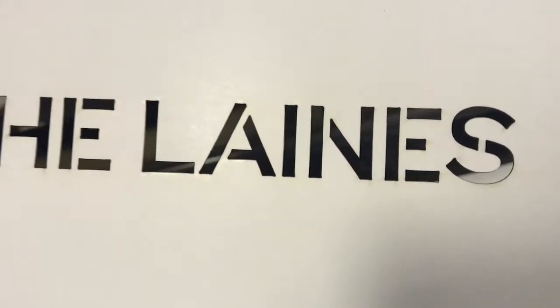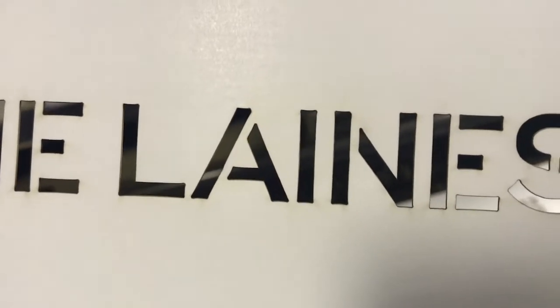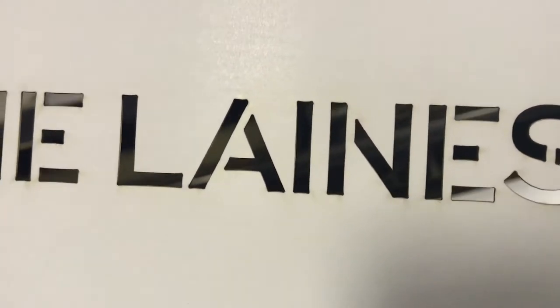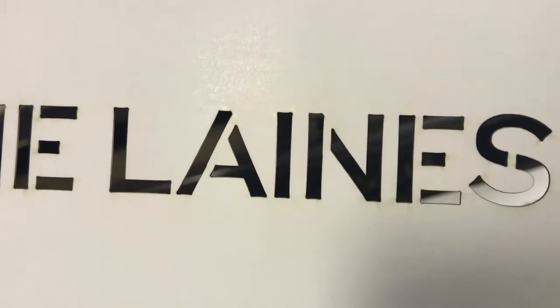Because the font we've used is appropriate for stencil cutting, the centre of the A hasn't fallen away. If you consider a standard font, the centres of A's, B's, and P's wouldn't be connected after laser cutting, so they would just fall away from the card.